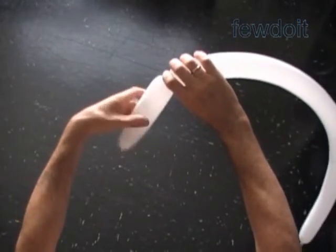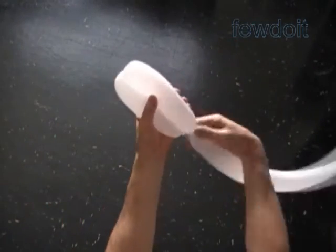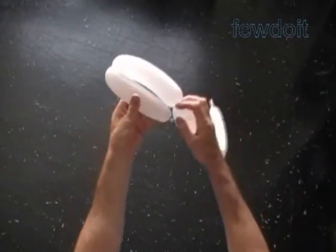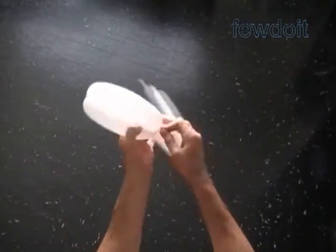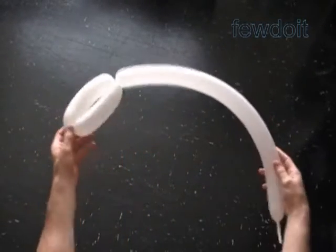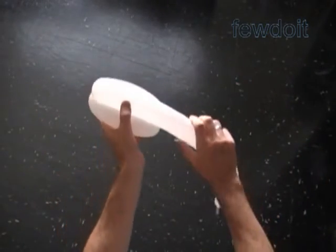Inflate a white balloon leaving about a 2-inch flat tail. Twist a chain of four bubbles to about 7-inch bubbles. Lock both ends of the chain of the first two bubbles in one lock twist. Twist the third, about 8-inch bubble.